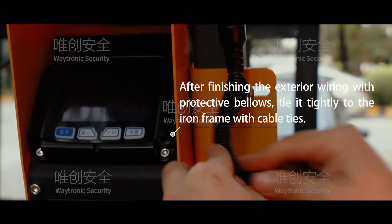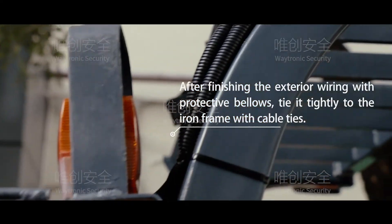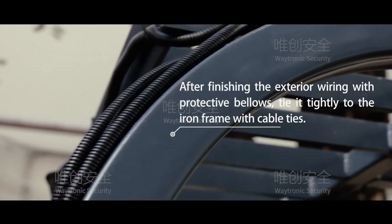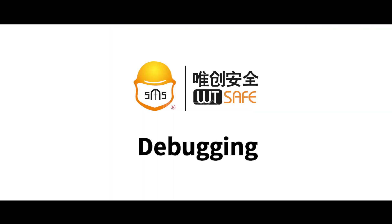After finishing the exterior rail with protective bellows, tie it tightly to the iron frame with cable ties. The remaining labeled branch line is connected to the other components. Debugging.